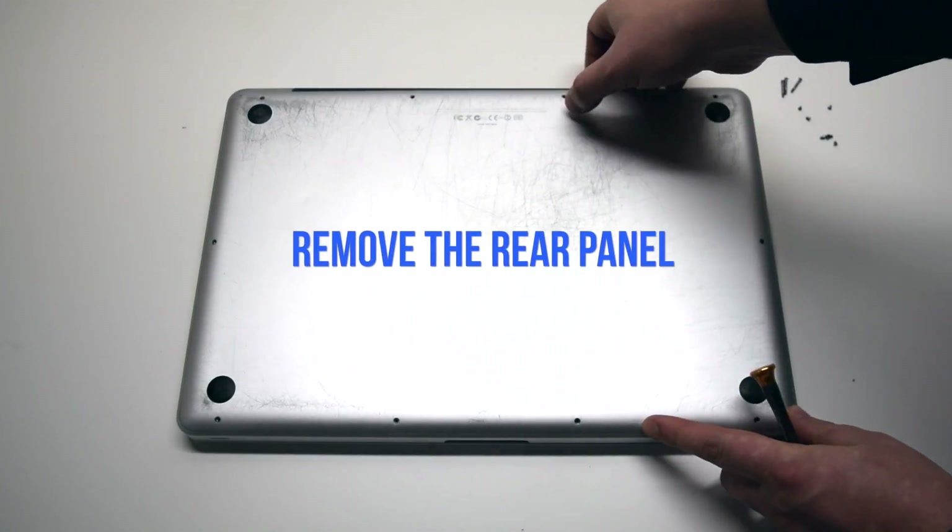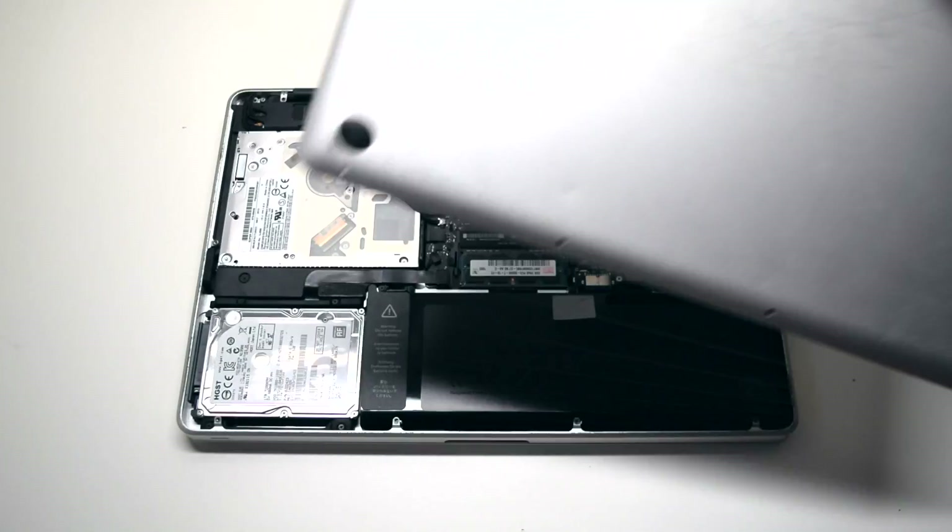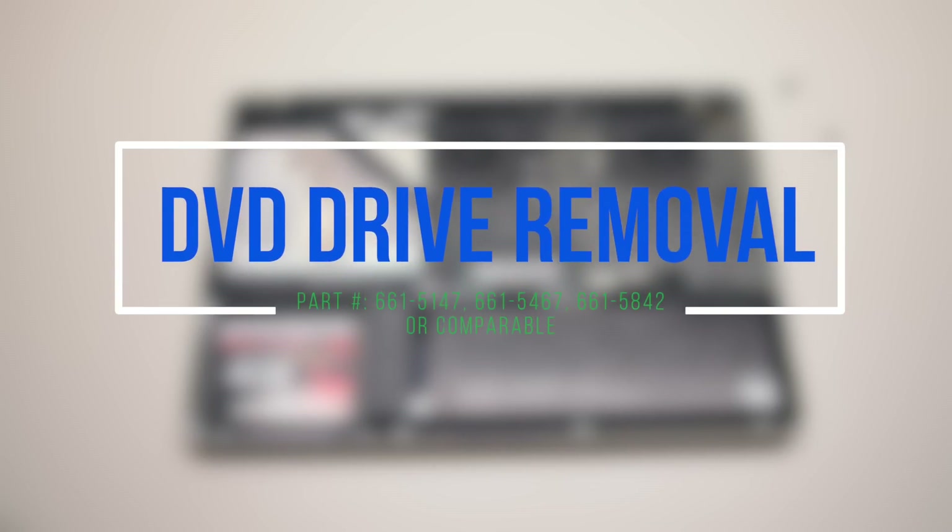Go ahead and remove the rear panel cover. DVD drive removal.